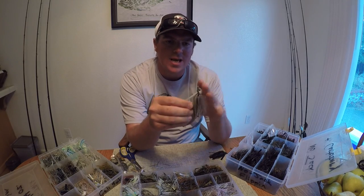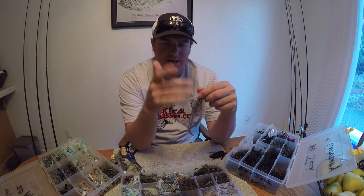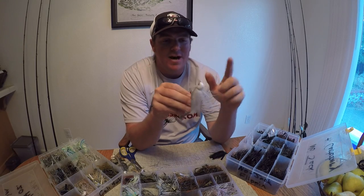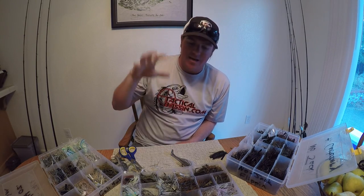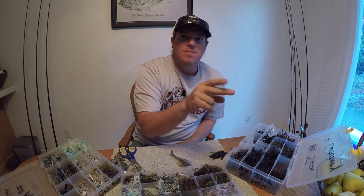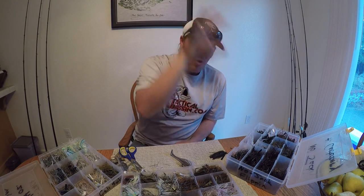On the 3/4 ounce California Swim Jig with the Robo Worm Easy Shad, you just chuck and wind — that thing is just pulsing. We catch so many big fish on that setup. As soon as I drop down to a half ounce, I make the switch to the 4.8 Fat Swing Impact Kytec — just enough weight out of the head that the wide tail wobble gets the head going enough to get that skirt back off the body. For every weight, I have a favorite trailer. For every weight, some of them get the skirt cropped or clipped, some of them don't. I'll lay all that out in the video description.